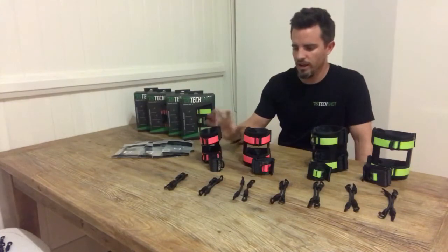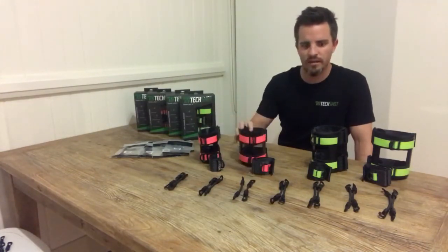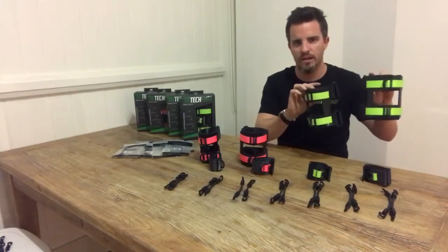So the range — we've got our youth range which is our extra small and our small armband, and we've got our adult range which is our medium and large.